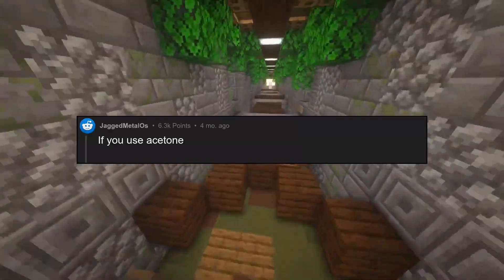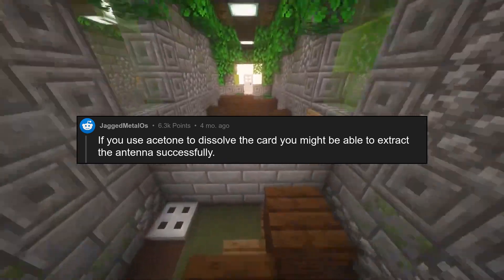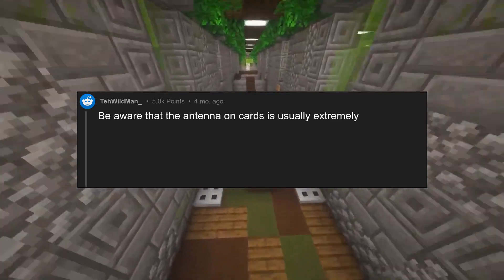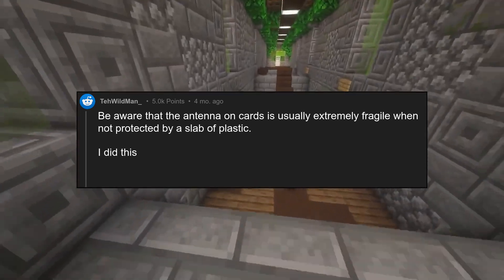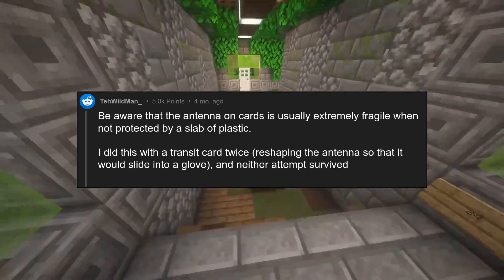If you use acetone to dissolve the card, you might be able to extract the antenna successfully. Be aware that the antenna on cards is usually extremely fragile when not protected by a slab of plastic. I did this with a transit card twice, reshaping the antenna so that it would slide into a glove, and neither attempt survived more than a day.